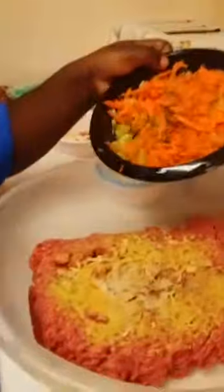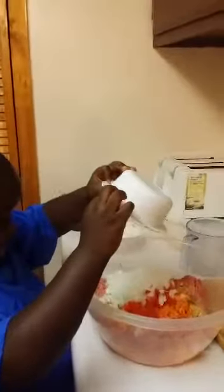Yes, dump it all out. Let me scrape it out, hold on, let's keep it in. Okay, and then now you're gonna put the red peppers — good job! Then put the onions — good job! You can put the bread crumbs.